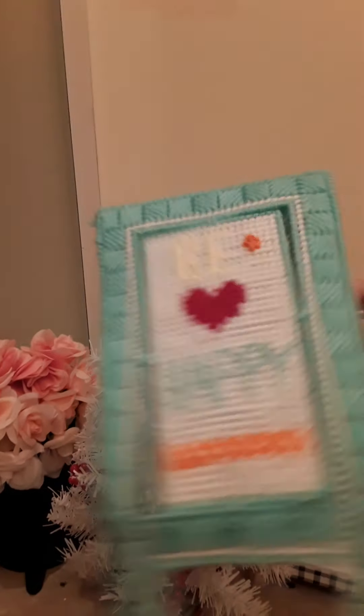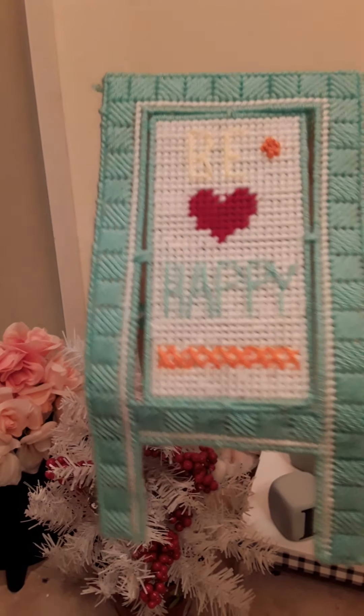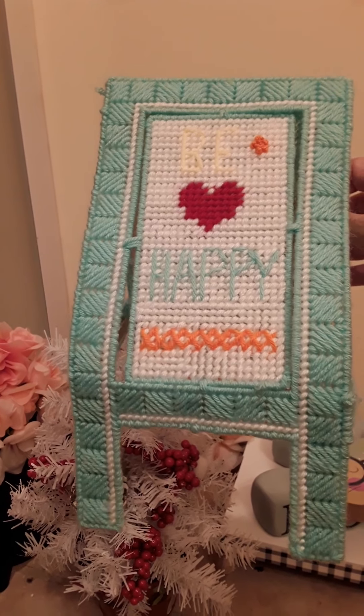This one as well — I saw this idea in a magazine, took it and ran with it, and made my own version of it.